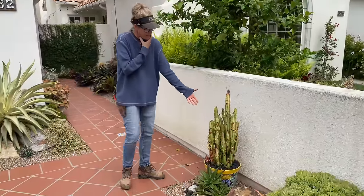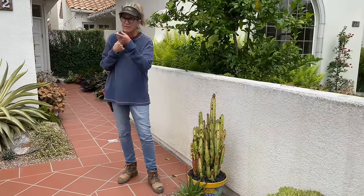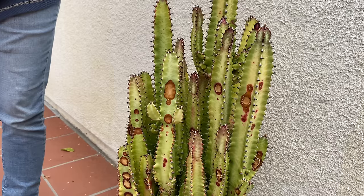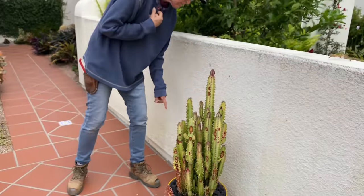This trigona is not nearly as happy as the one that's in the ground out front. It's got some scarring on it — it looks like it might have gotten a little fungus. Not looking super awesome. One solution I can think of is to turn the pot.